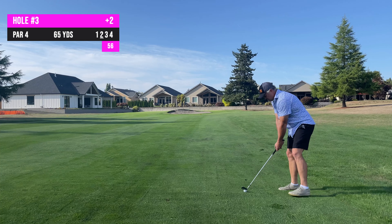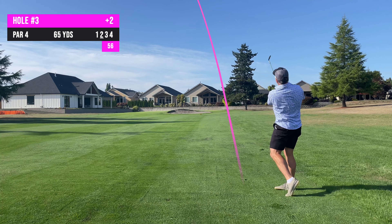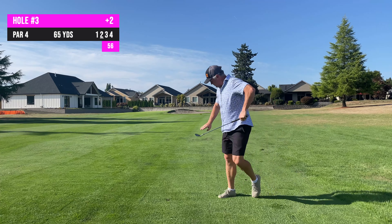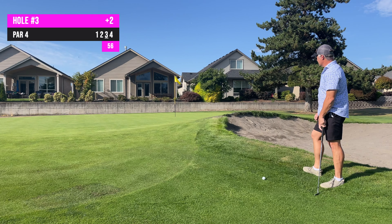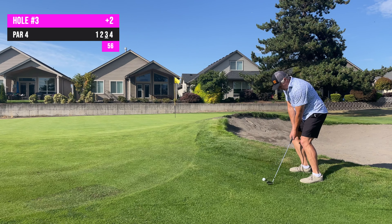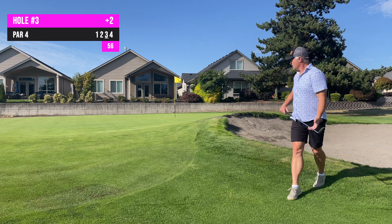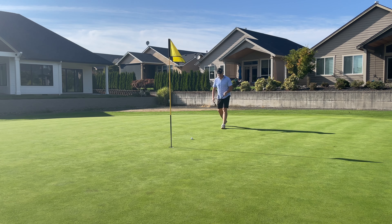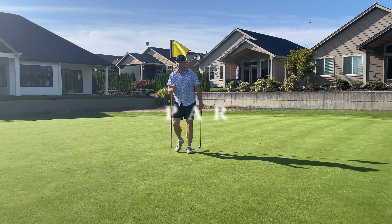I've got about 60-65 yards left. If you haven't bought a 3-hybrid yet I highly recommend you get one — I think it's what's brought my scores down more than anything. 56 degree to a tiny green, just need to throw it towards the left edge of the trap. First par on the board, we like that.